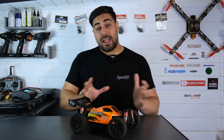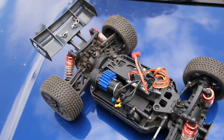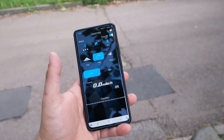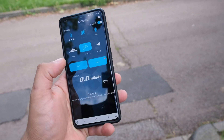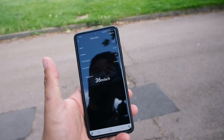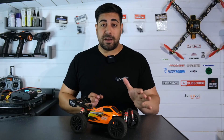So was it actually worth doing a brushless conversion on this little 1/14-scale buggy? Well yes, absolutely, because as you can see we did gain some extra performance. Especially in the speed test, we managed to achieve a 15-mile-per-hour increase over the stock electronics. And on a buggy this size, 36 miles per hour is a respectable little speed.